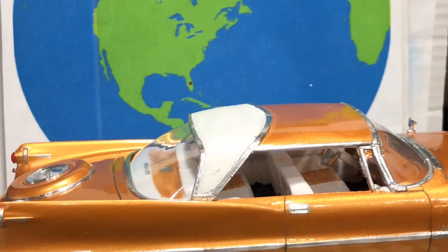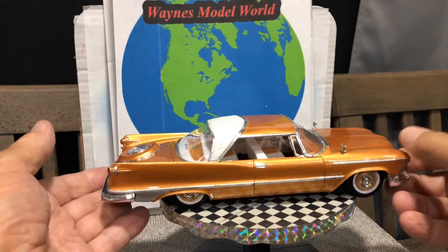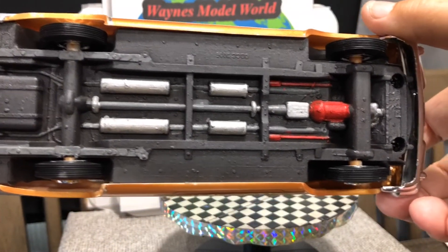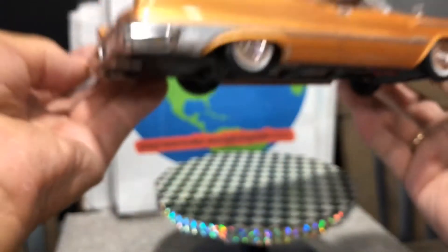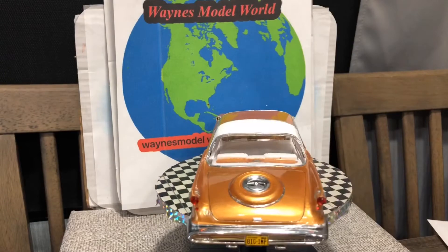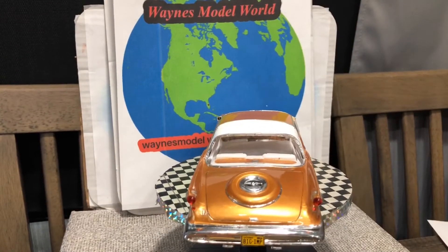We kept it stock — white walls, stock wheel covers. Nothing much underneath; this is basically a one-piece chassis. I painted the mufflers and did some painting on the engine, made the torsion bars red, and it does have dual exhaust ends on it. I blackened those at the end. Of course we put the license plate on it — I always put a license plate on my cars. We did this in an acrylic gold, and the clear on it is the Rust-Oleum 2X clear — that's really all I use.